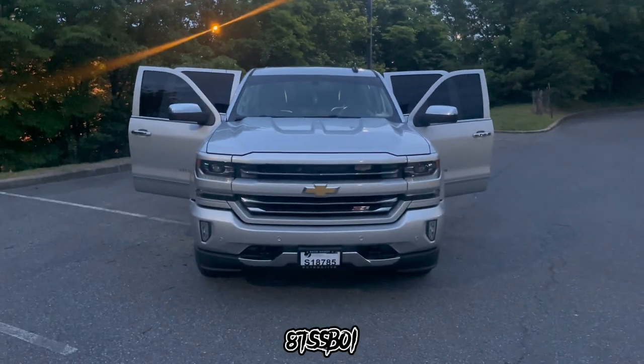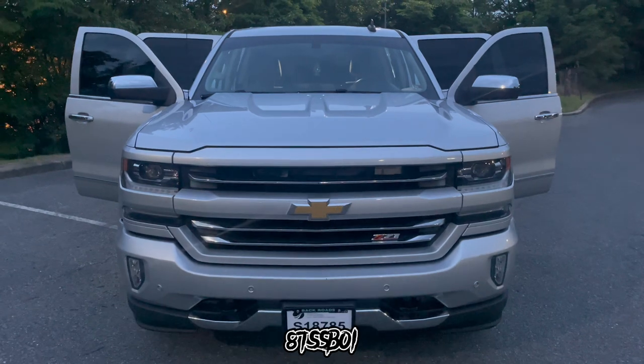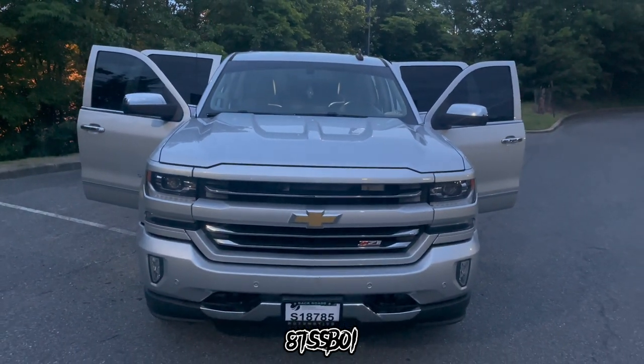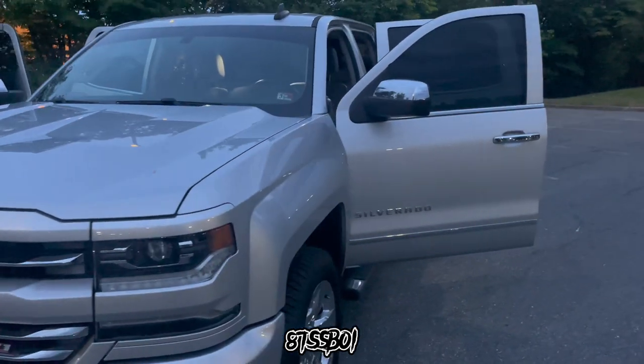So without me talking so much, we're going to go ahead and get into the review of my 2016 Chevrolet Silverado Z71 LTZ. Let's go. And here we go — 2016 Silverado Z71 LTZ, silver.